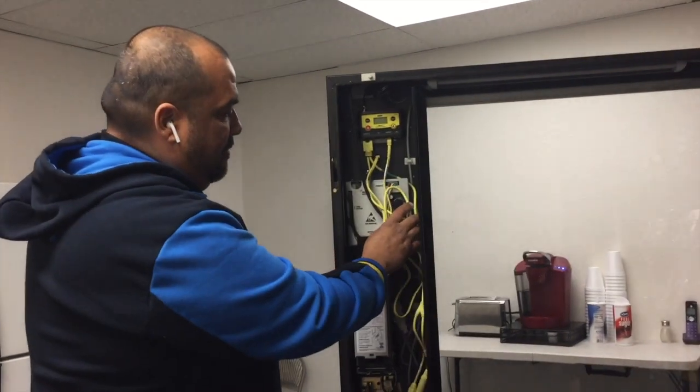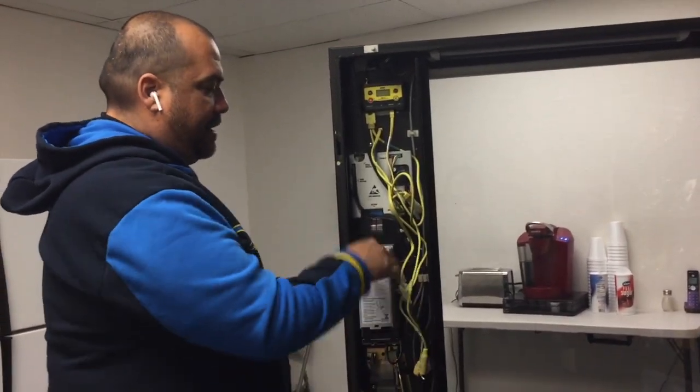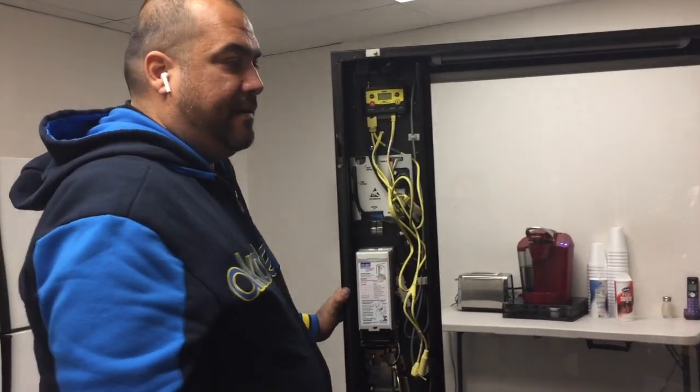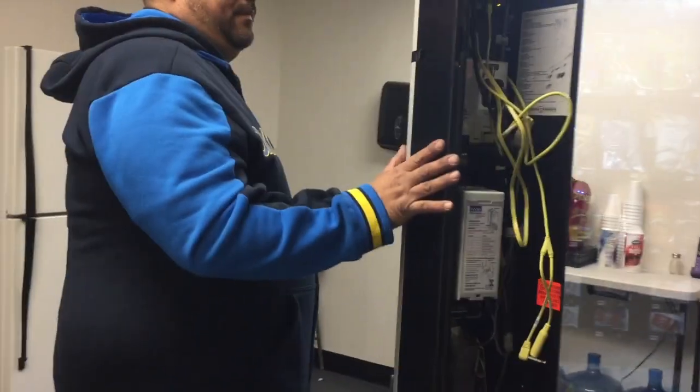Now we got it all hooked up. I want to test it — I'm not going to zip tie anything yet but we'll fire it up right now and see what we got. You did all that in less than 10 minutes!